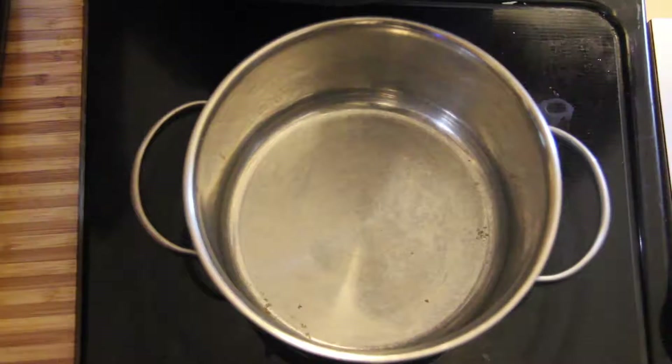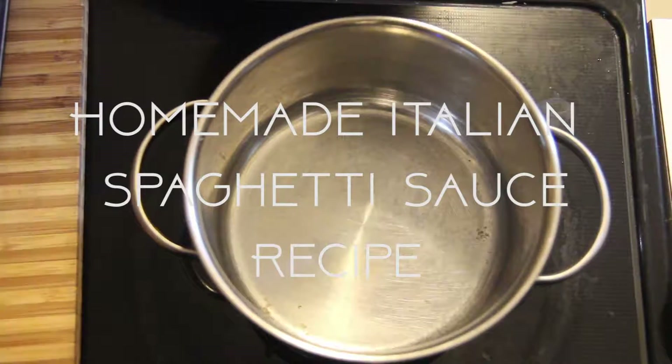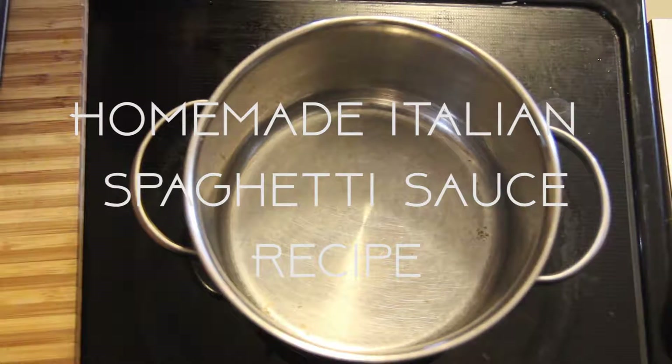Hi guys, it's Ashley over from OmLivin.com and today we are going to learn how to make a delicious Italian spaghetti sauce. So let's get started.